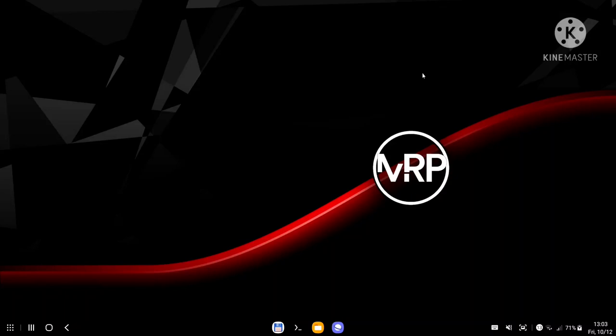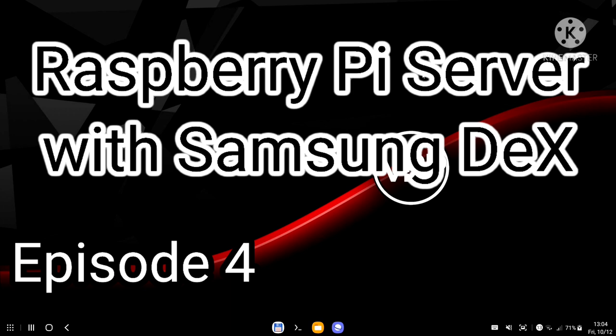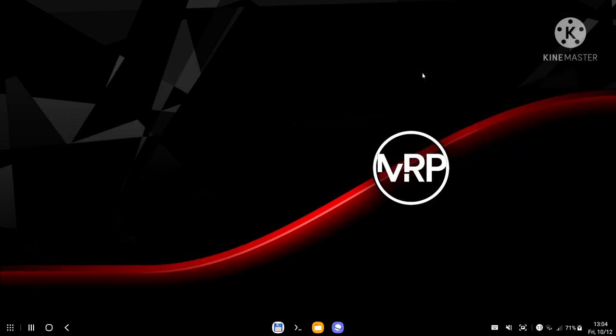Hello everybody and thank you for watching. This is Mr. P, welcome back to another episode of Raspberry Pi Server plus Samsung DeX. In this episode we will set up our first container inside Docker, and the container I chose for this video is JDownloader.